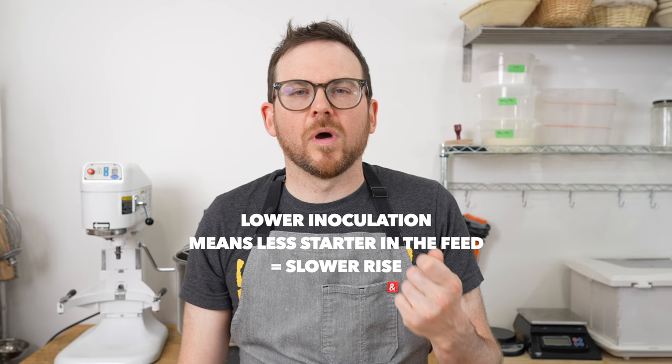Being someone who bakes a lot, I usually feed my starter twice a day, but you could definitely feed it once a day. My typical routine is to feed my starter before bed at a low inoculation: one part starter, ten parts flour, ten parts water — so 10 grams of starter, 100 grams of flour, 100 grams of water. That takes between 10 and 12 hours at room temperature. My house is about 18 to 19°C, and I know that overnight it'll ferment.